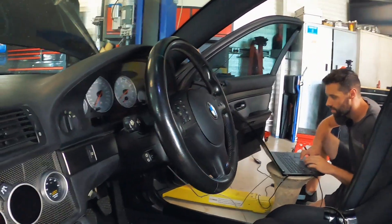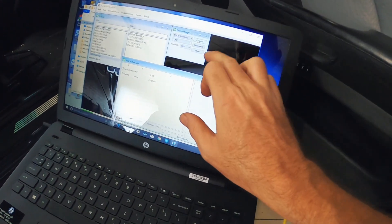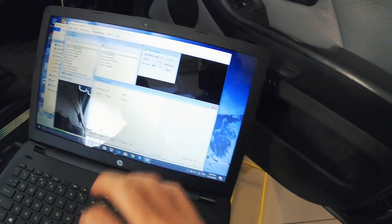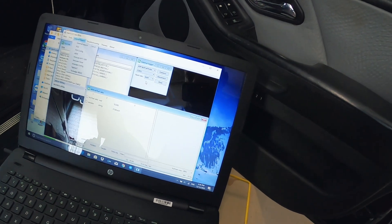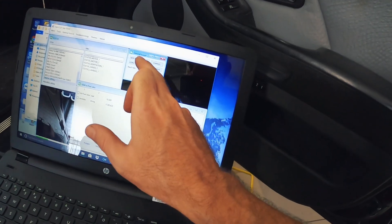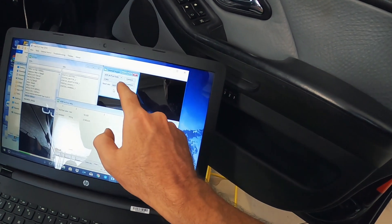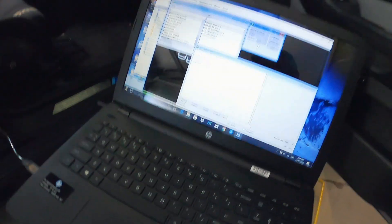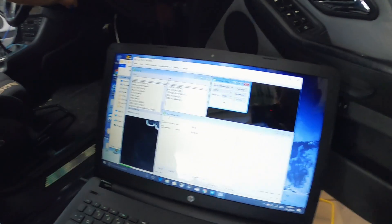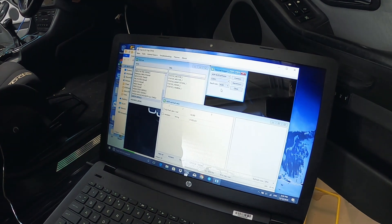We've never actually logged this style with Testo before. All we've done is gone to External Source and it brought up a window where we were able to select COM port 3 - we tried COM 1 at first but it didn't work, but COM 3 seems to have worked. Then we've got the air fuel ratio showing 18.5 sitting there. We also just select the brand of the gauge - it had lots of different options to choose from. Let's start the car and see if it changes.